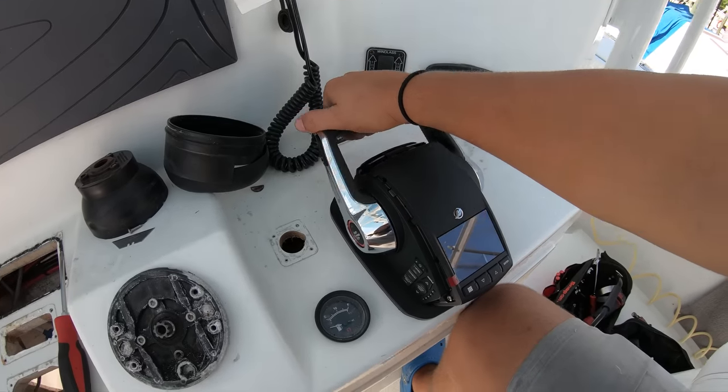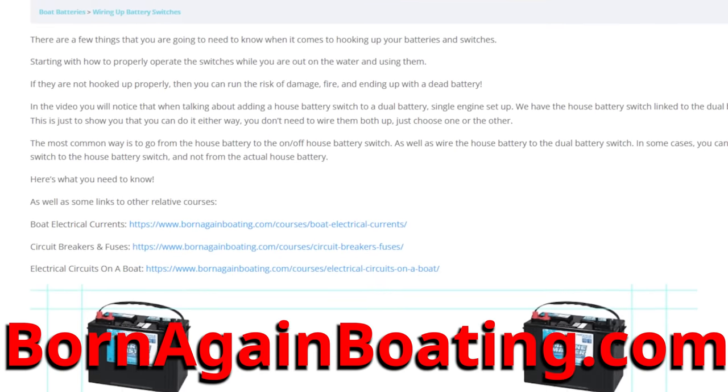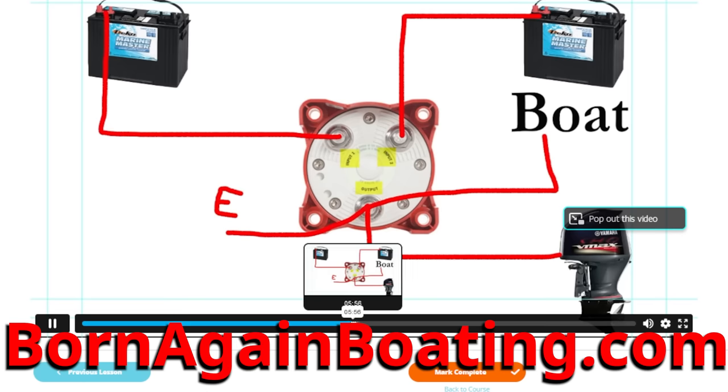Now if you're enjoying this project and want to learn more, we go way more in depth and more step by step on specific projects in our boating academy at bornagainboating.com if you'd like to check that out.